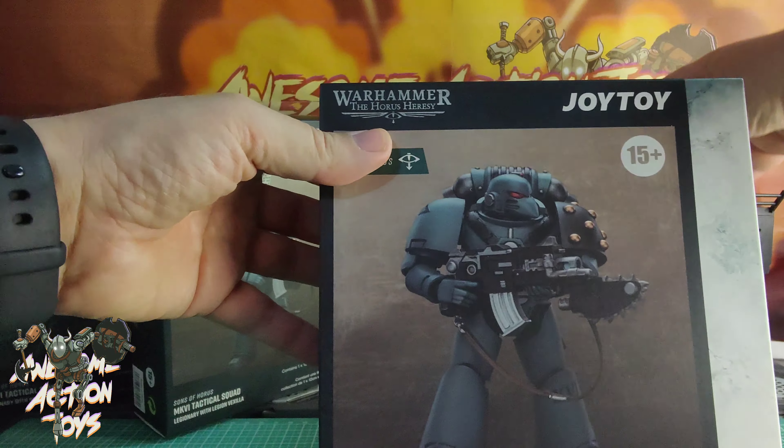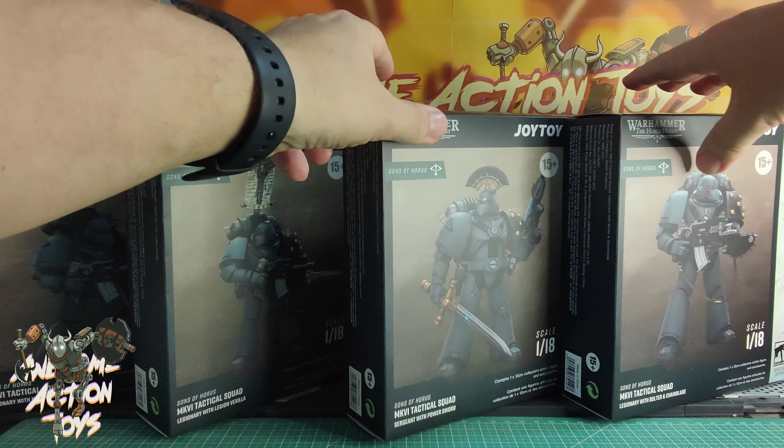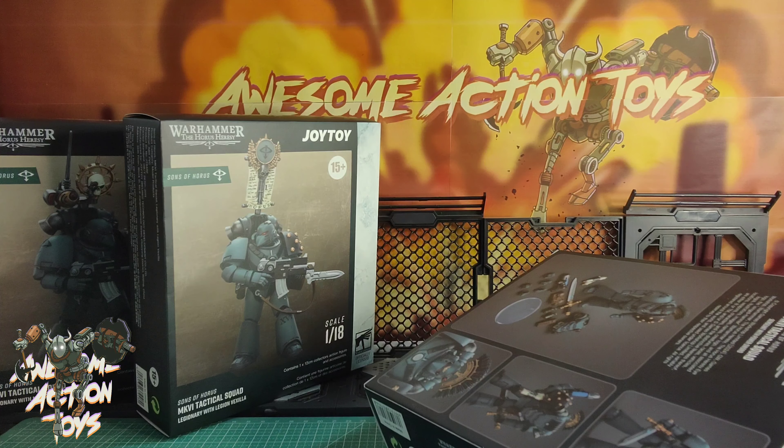And now the Legionary with the Bolter and Chain Blade. And now the Legionary with the Legion Vexilla, which is the last one. It looks very, very cool.